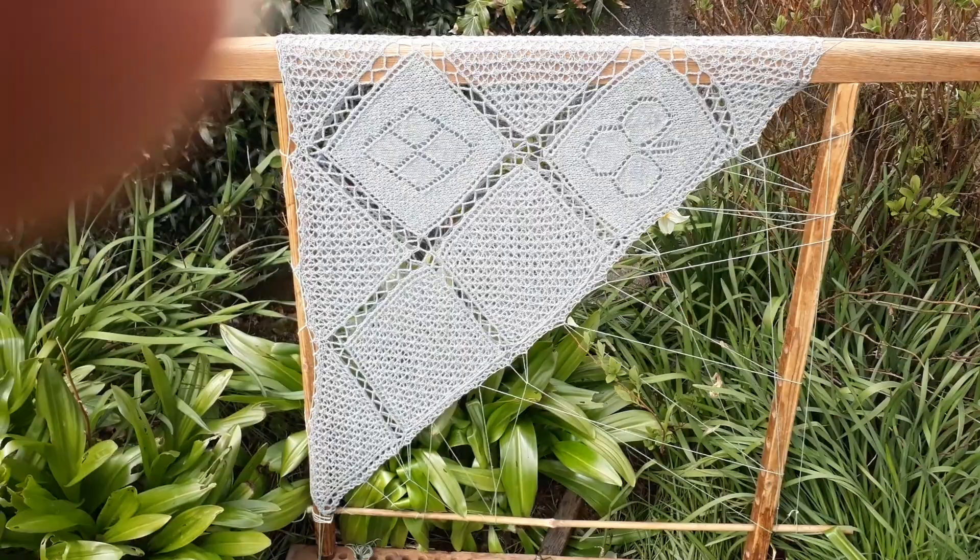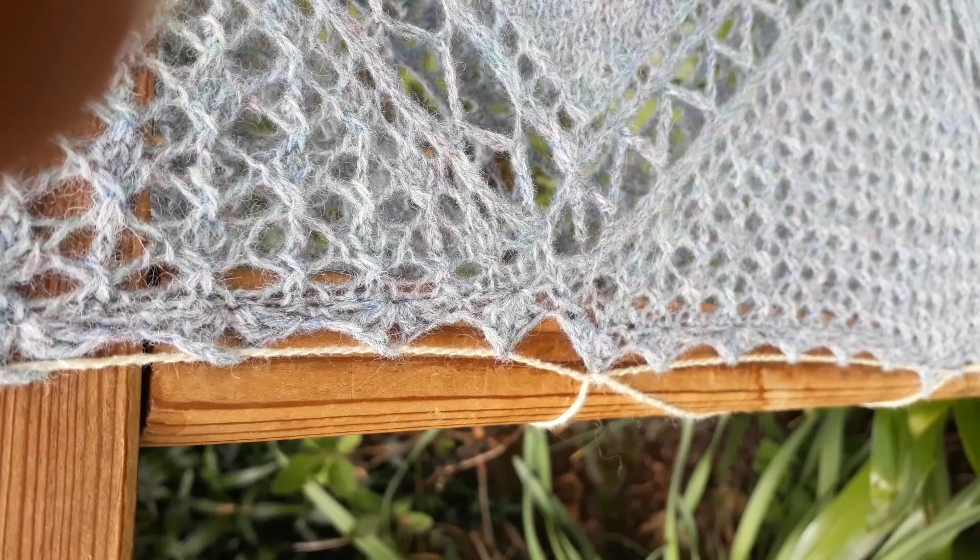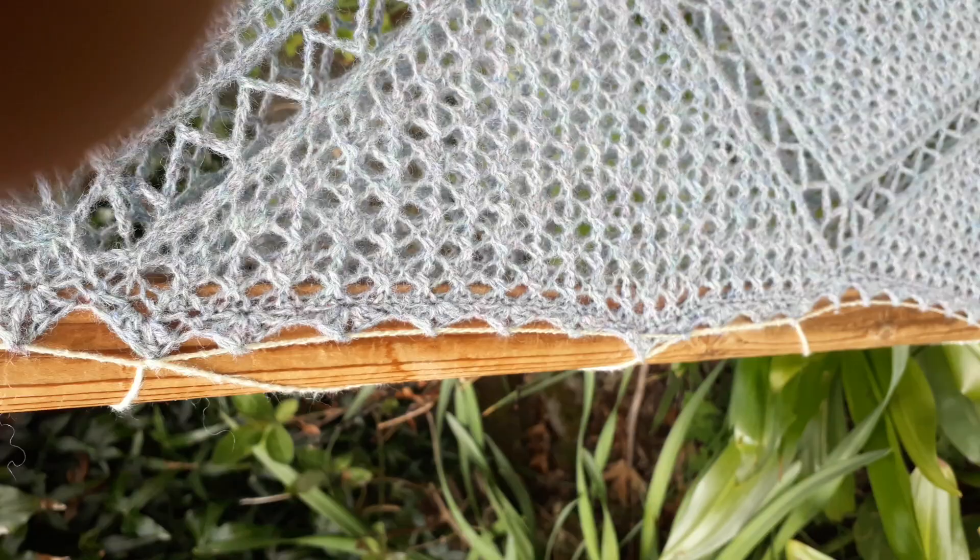So I incorporated that into the design. The edgings are little scallops and I put a strong cotton thread through each one and then that gets tied round the board.